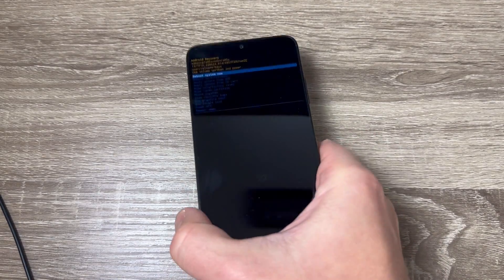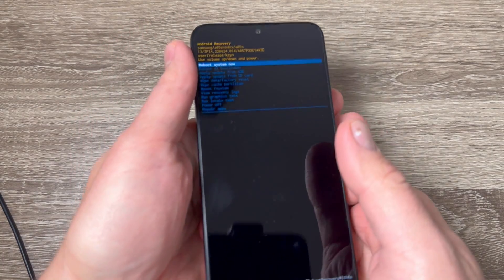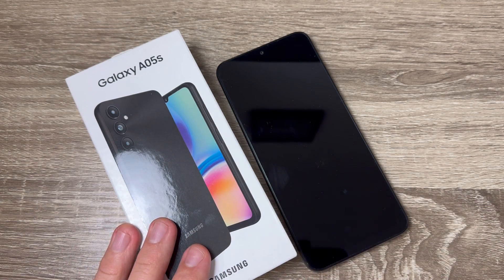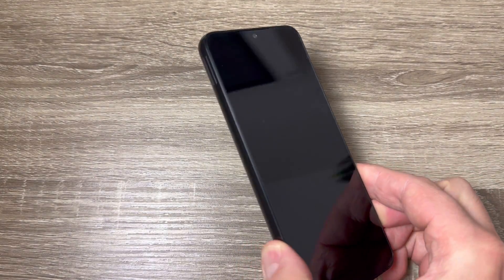Hi guys and welcome to the GSM ABC YouTube channel. In this video I will show you how to do a hard reset on the Samsung Galaxy A05s. Here is my phone, the Galaxy A05s.